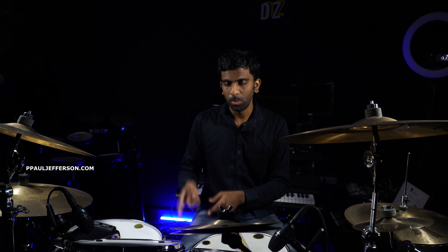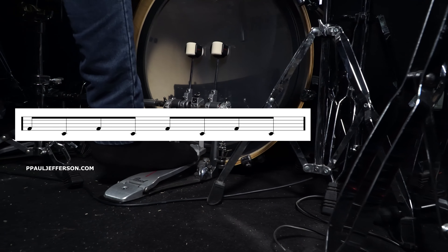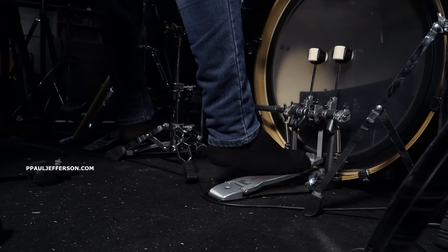This is the first exercise. If you want to do the right leg and left leg, in this video we start with the right leg. If you want to try this idea, you can do the right foot on the first count and the left foot on the second count. Now let's do the quarter notes: one, two, three, four — right, left, right, left.